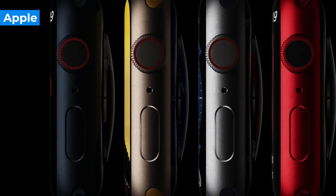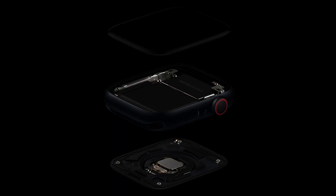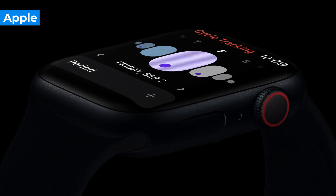The Apple Watch Series 8 has the most color options of any of Apple's latest wearable collection. It's available in Midnight, Silver, Starlight, and Product Red. The major new feature that the Apple Watch Series 8 has over the Series 7 is the skin temperature sensor, which can inform cycle and fertility tracking as well as sleep tracking.